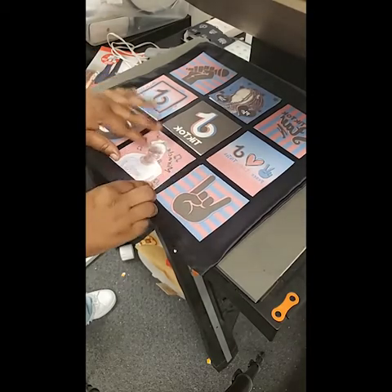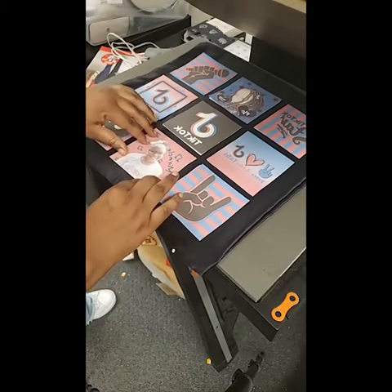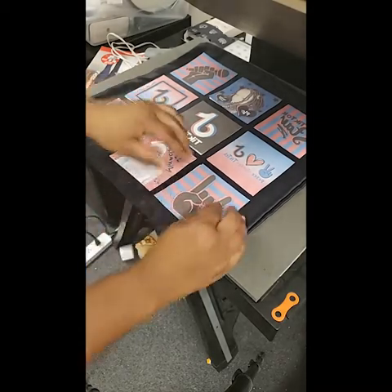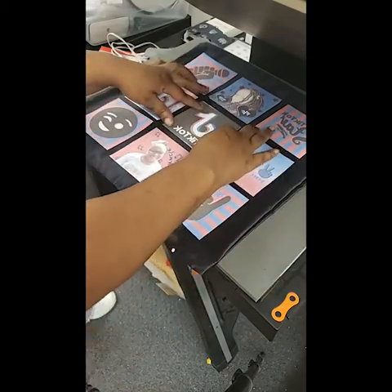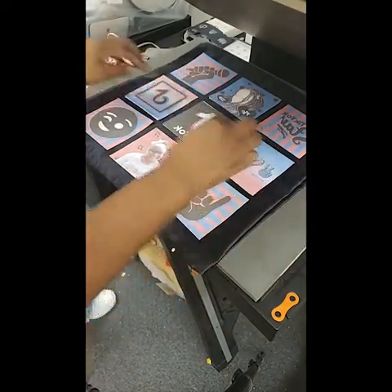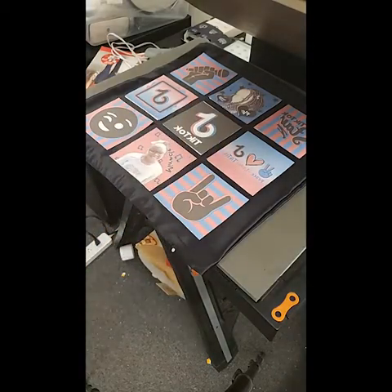I did my images at four by four. I think the sizing of the squares is actually like 3.8 by 3.8, but I did mine at four by four so that I don't have any white spaces. I'm going to go ahead and reprint that row, because I do not want any white spaces — this is in the actual order and I don't want to waste product.